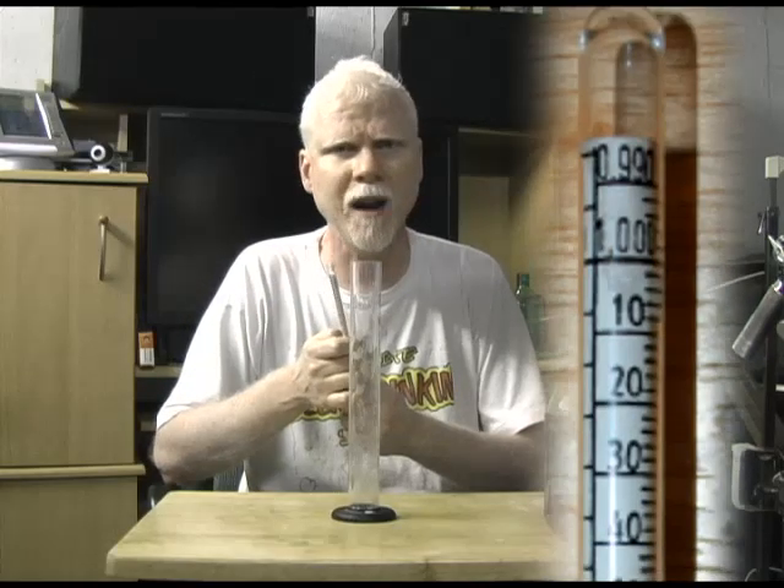Here is the scale that you're going to use to measure the specific gravity. Now you might say to yourself, what is specific gravity? How does this work?